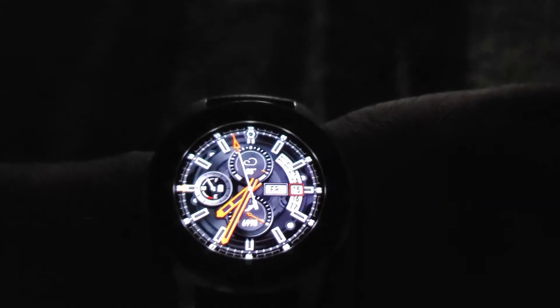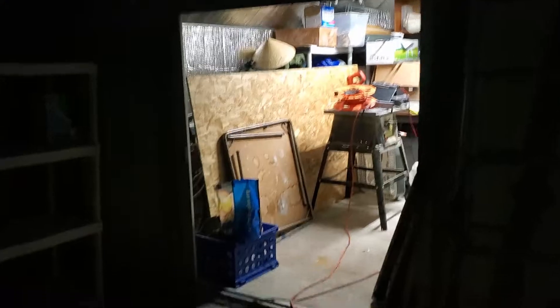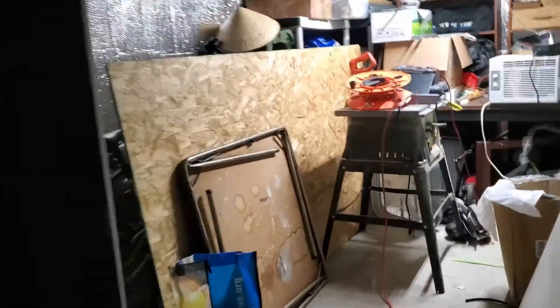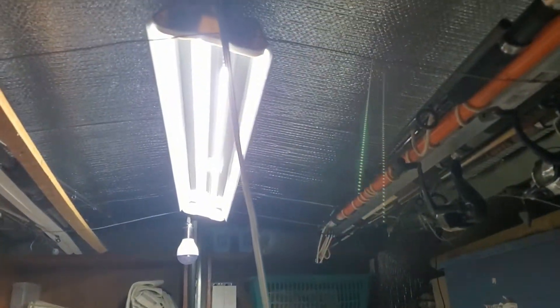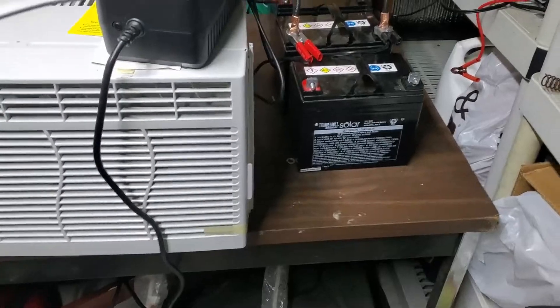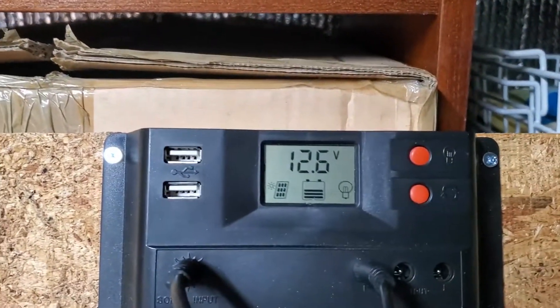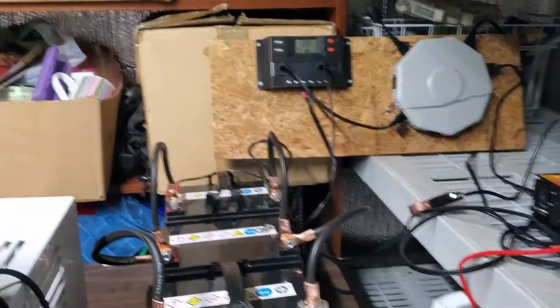It's about 7:35 and it's already dark outside. This is still going — it's been like an hour. The light is still going pretty strong and I still have 12.6 volts.